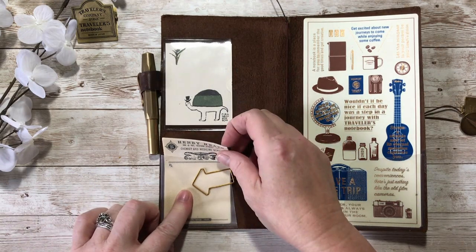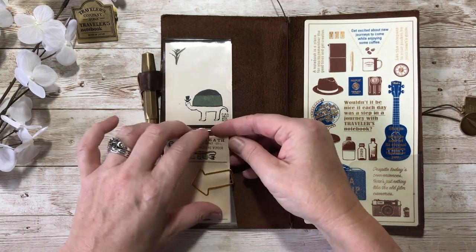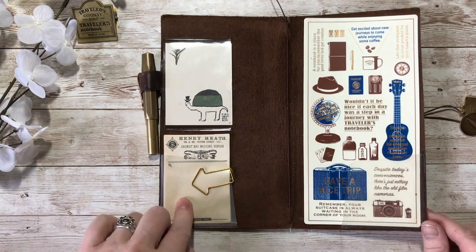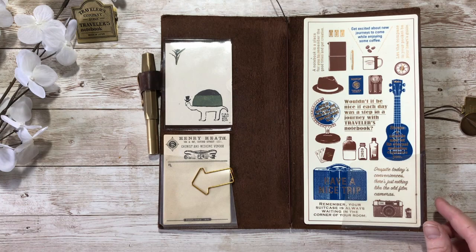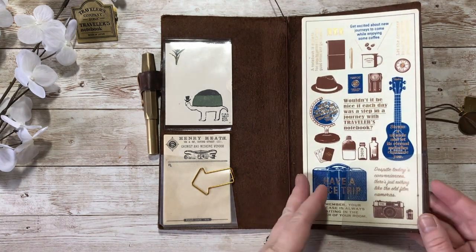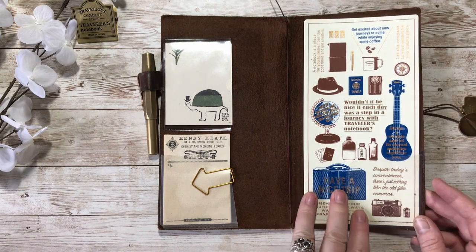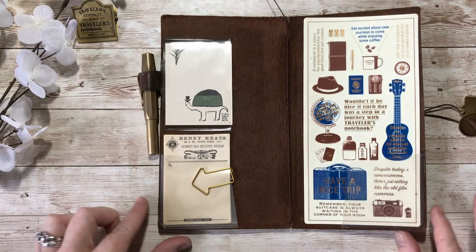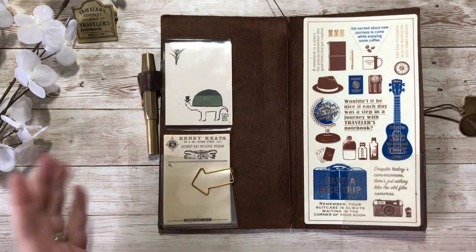I'm keeping the inside the same - I've got my little tortoise card, some sticky notes or a little notepad in case I want to write something down quickly, and then I have my favourite writing board from Traveller's Company, which is the 2021 one. I'm looking forward to the 2023 coffee one.